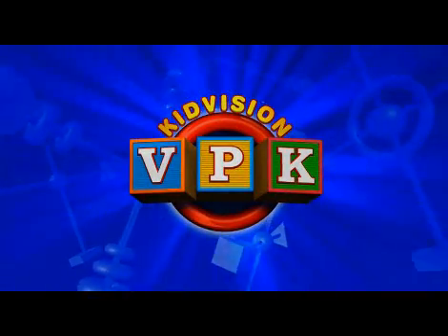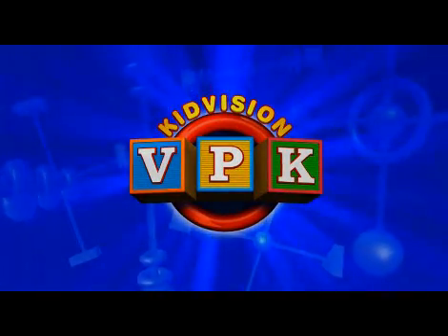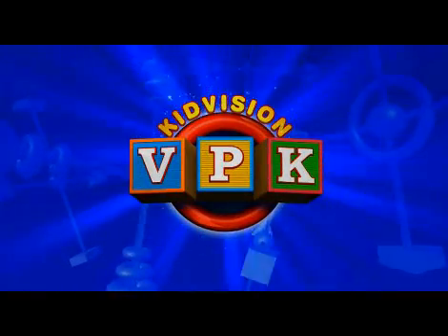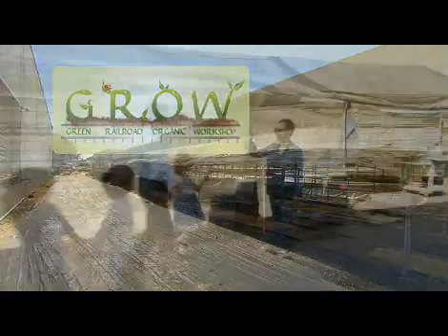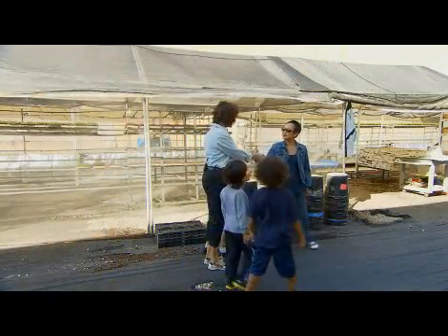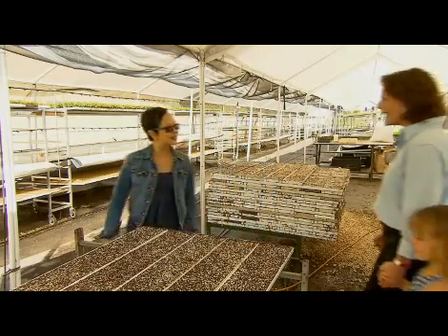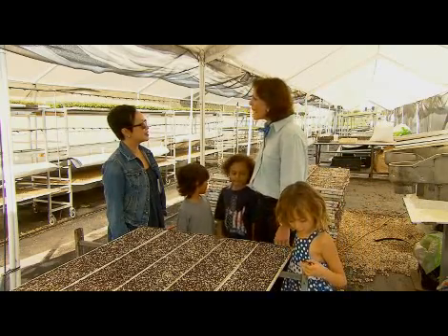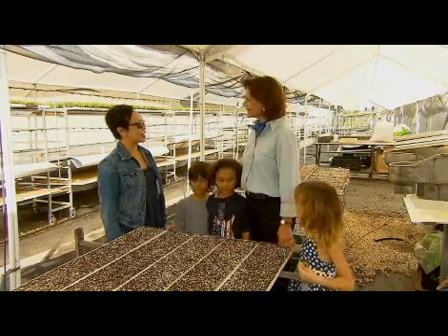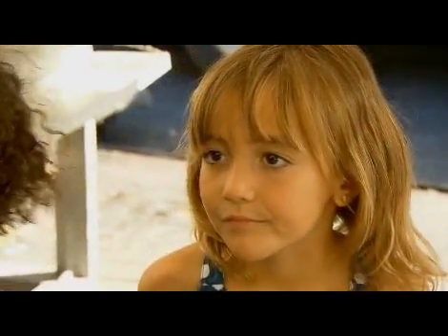This module is sponsored by the Children's Services Council of Broward County. Hi, nice to meet you. Welcome. I'm Penny, and we're with the KidVision VPK Kids, and we're here to find out about Miami Grow. Hi, I'm T. Squire, and I'm with the Miami Grow Project.